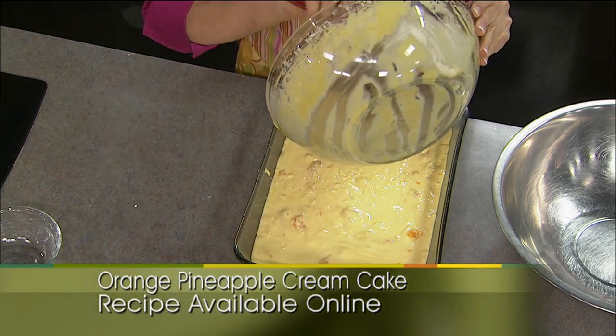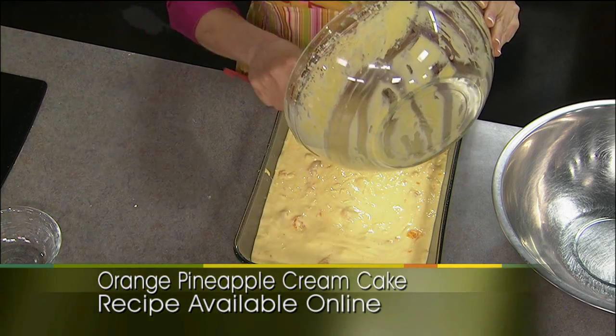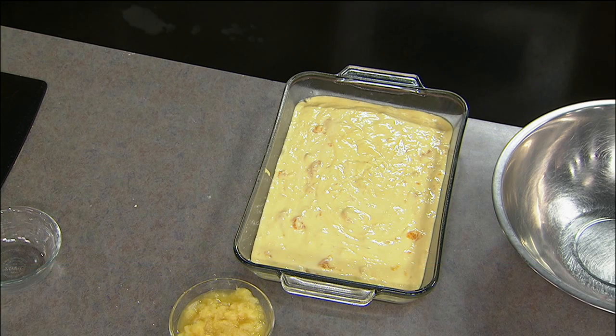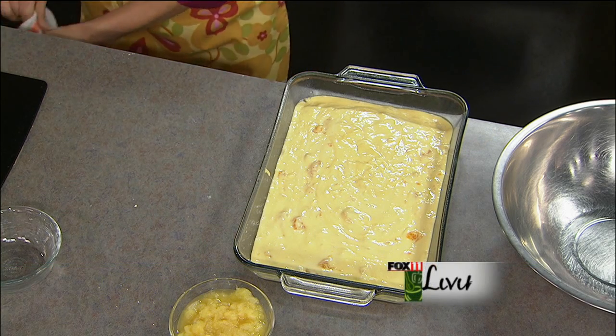The one thing about this cake — it really should be refrigerated because of the frosting, and we'll show you how to do that frosting in just a minute. So now this goes into your oven. Basically do the old toothpick test — every oven is different. 350 degrees. It's going to take about 30 to 40 minutes. Glass pans tend to bake a little bit more quickly.